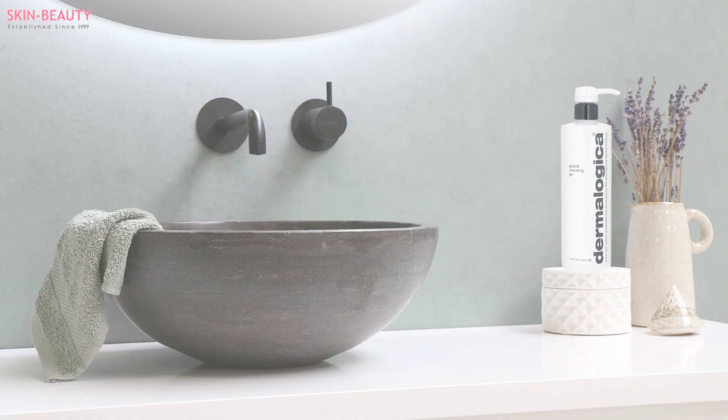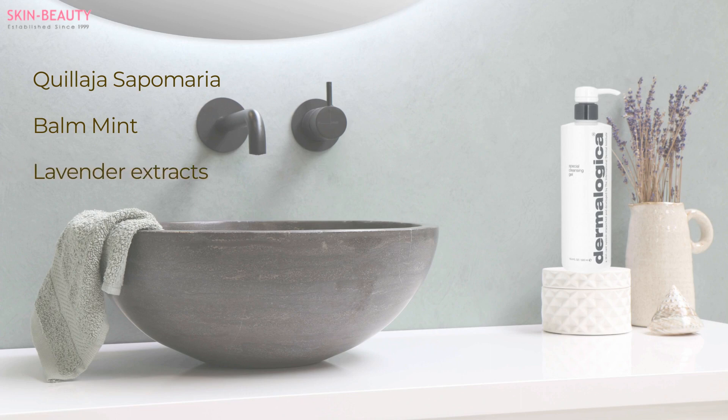This gel contains naturally foaming Quillagia saponaria, which prevents loss of moisture from the skin, conditions it and keeps it hydrated. It also features calming balm mint, an anti-inflammatory that protects the skin against environmental and UV damage, and lavender extracts to soothe the skin.